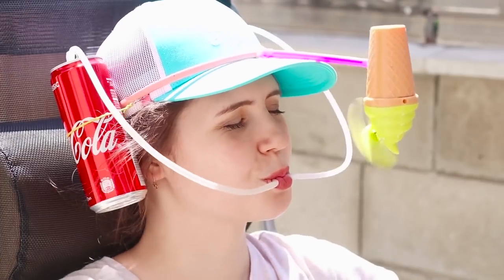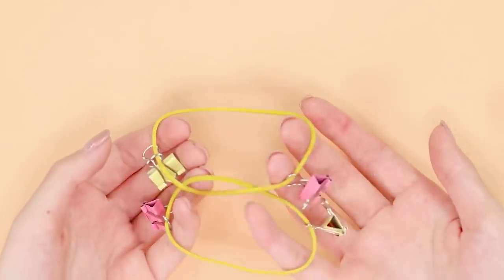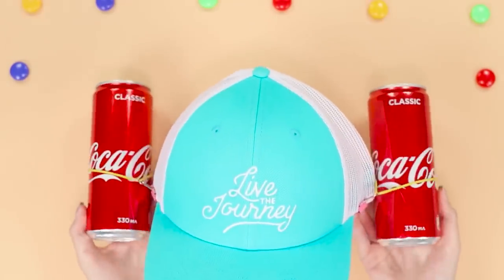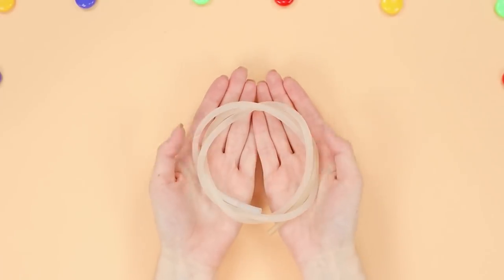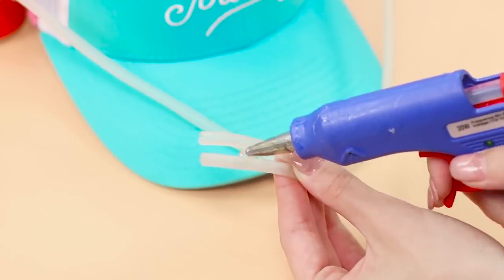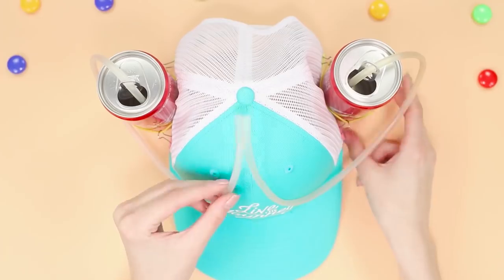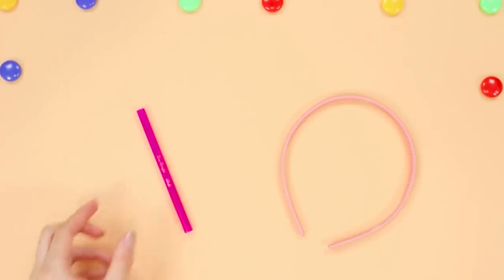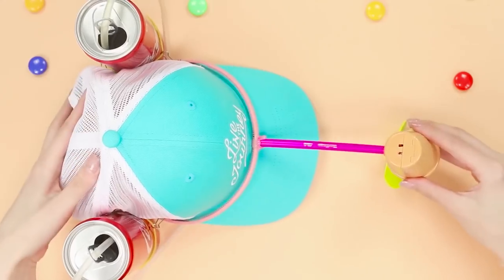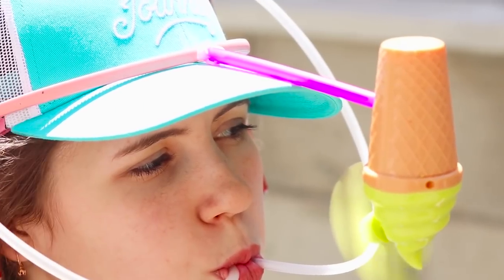This cap will surprise you with its multi-functionality. You will need a cap and two cans of Coca-Cola. Make attachments for the cans from elastic bands and paper clips. Attach the cans with elastic bands. Let's make a straw from a thin rubber hose — cut the hose in half and insert it into each of the cans. Connect the tubes with a hot glue gun. You also need a hair hoop, a tube, and a small battery-powered fan. Attach one edge of the tube to the hoop and glue the second to the fan. Put the hoop on your head. Now get comfortable on your chaise lounge, sip your favorite drinks, and enjoy a pleasant breeze.